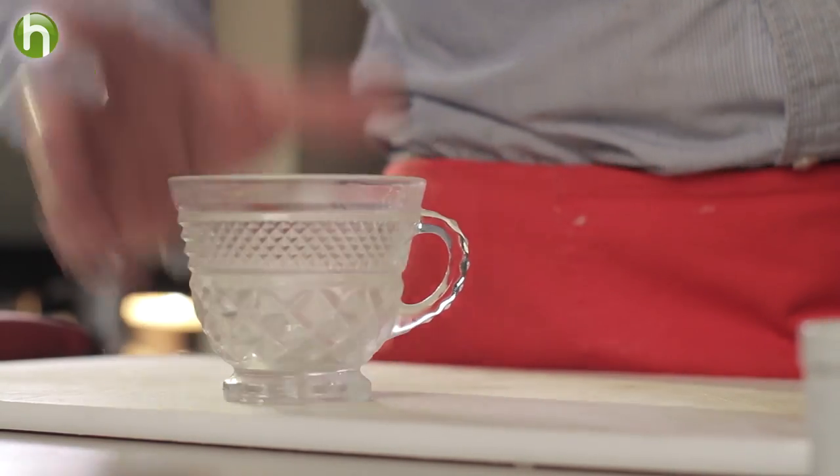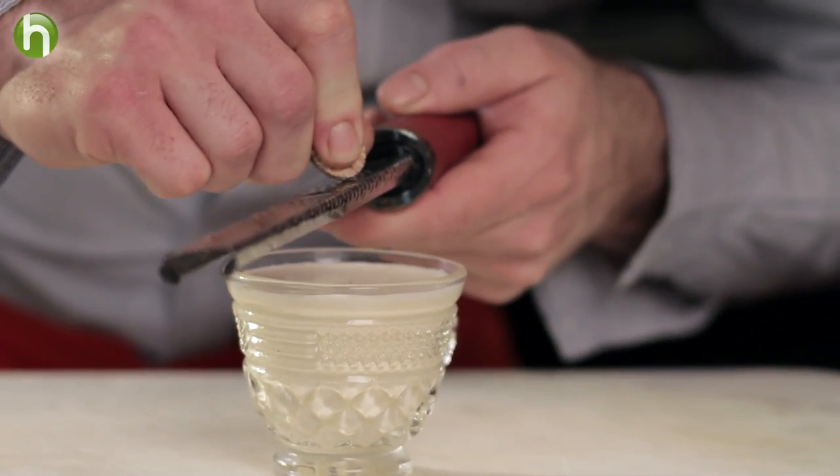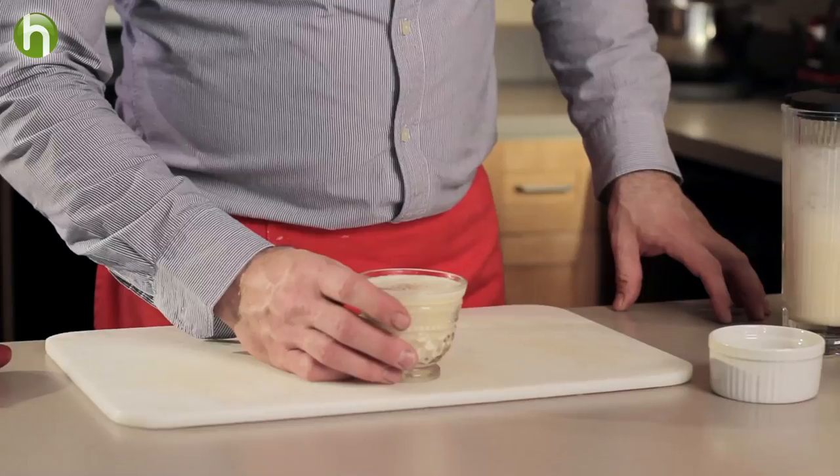When it's time to serve it, all you have to do is pour it into a nice little punch glass. I get these little punch glasses from Goodwill — they're like 49 cents a piece, really cheap. Keep them chilled of course, because we're going to put a cold drink into a nice cold glass. Fill it with the chilled eggnog, then just grab a microplane and grate some fresh nutmeg right over the top. I like to grate it really fine in the very center — I think it looks nicer than a sloppy dusting all over the entire glass.